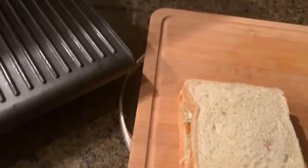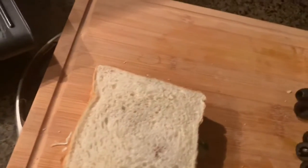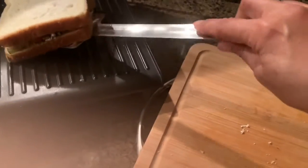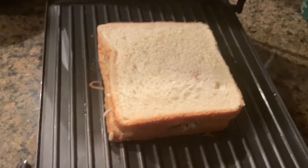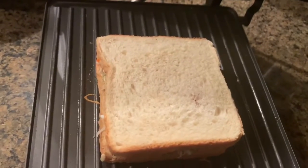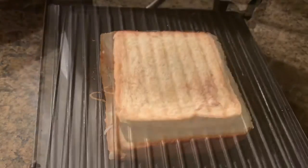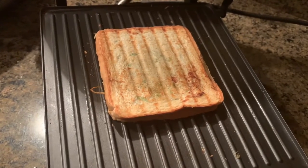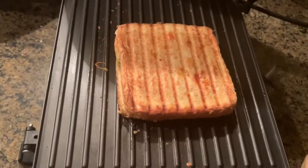Now I'm going to place the whole sandwich on my small griller. I applied butter on the grill — this is my mini griller. I let it grill until golden brown. The sandwich is ready and I'm going to transfer it to a plate — nice and toasty.